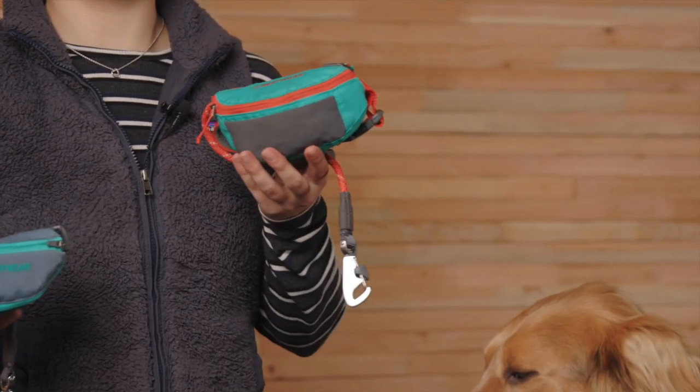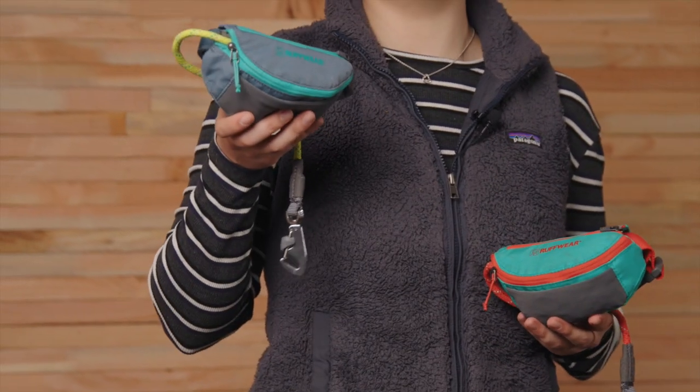It's available in two colors: Aurora Teal with Red Sumac rope, and Slate Blue with Lichen Green rope.